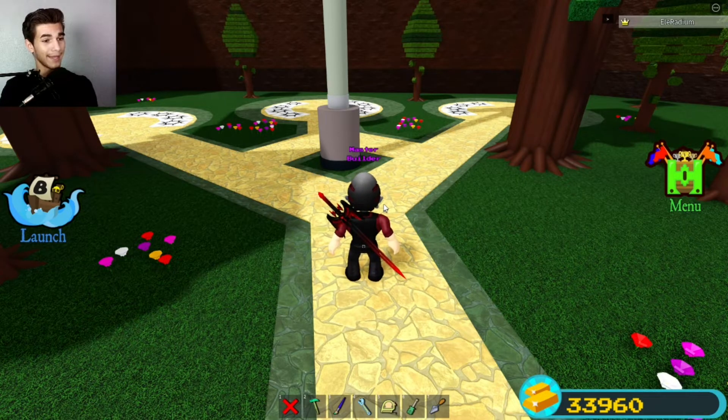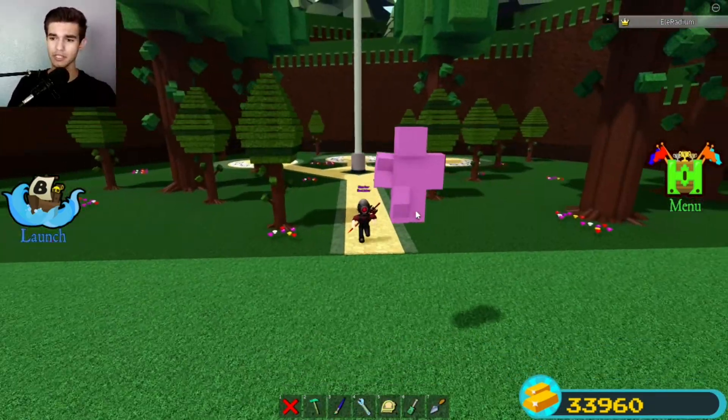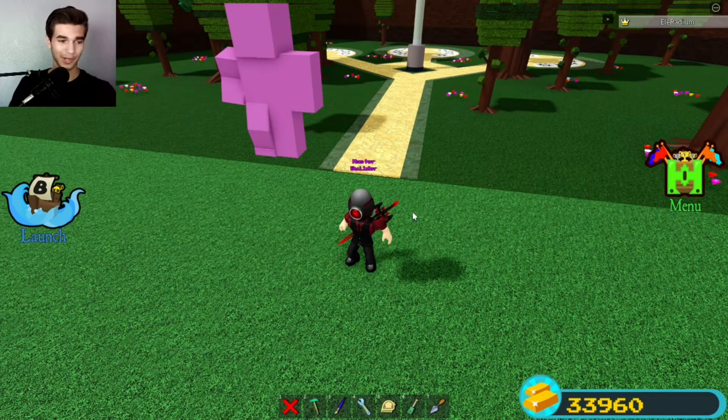Now that you are familiar with the merch, let's get into this video. So from the last video, we made this beautiful avatar. Now I'll be showing you how to make the animation for it.